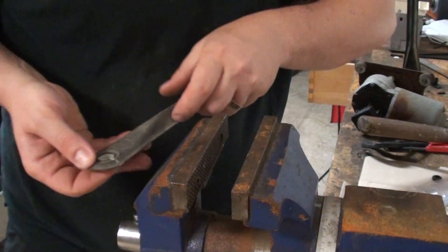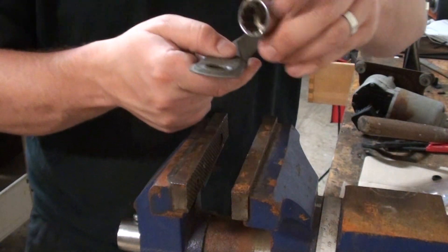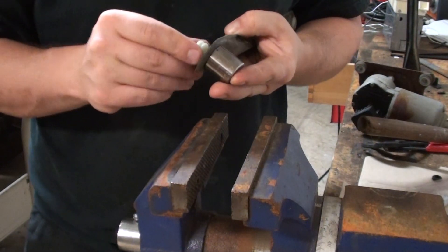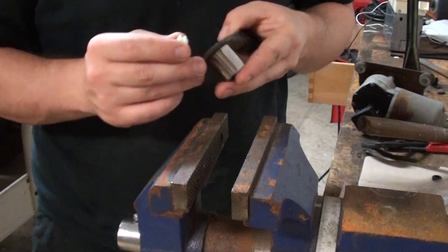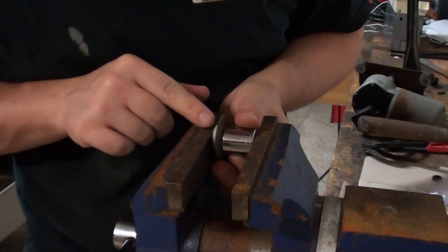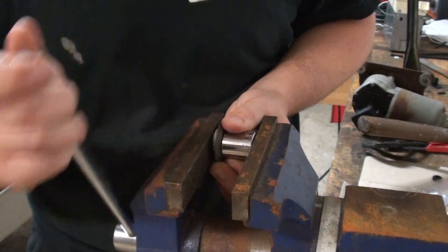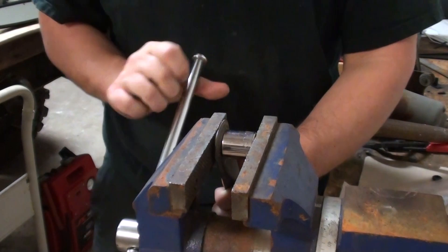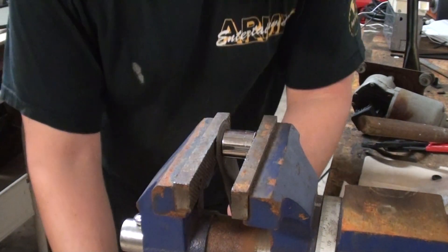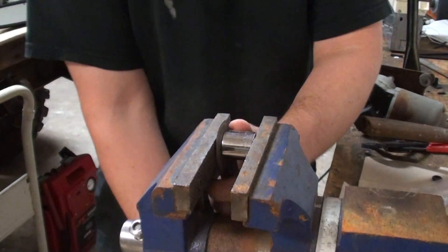I'm going to take this 11/16th socket and place it over the hole like that, and then I'm going to press the thing in using the vise. Let's see if I can do it again. You may have to try it a couple times. It's hard to see, but I got one side sort of dropped in there.